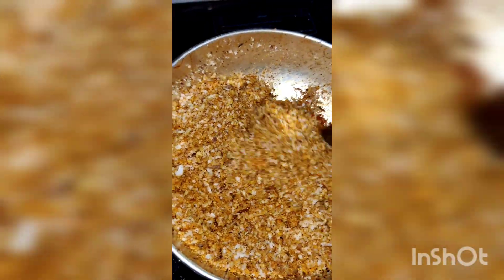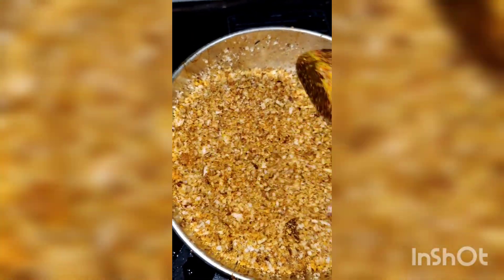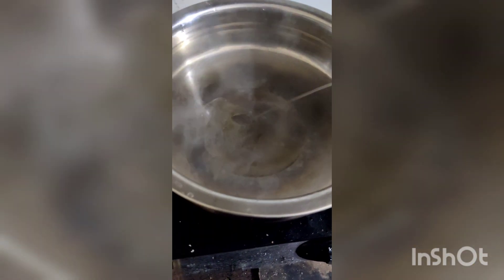Mix with 3 cloves. Mix with 1 tablespoon of salt. Mix with medium ingredients, add 1 teaspoon of salt. Mix with 1 tablespoon of salt and add 1 teaspoon of salt.